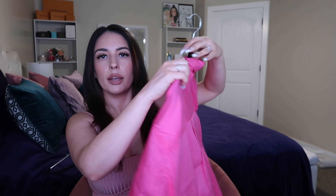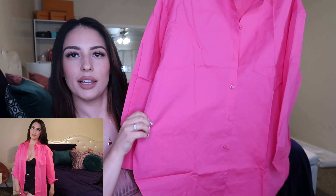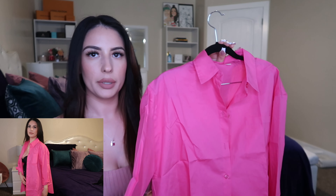Next I have this very bright pink button-down blouse. It's really lightweight and breathable material, perfect for summer. You could layer a cute tube top underneath with some high-waisted shorts and sneakers. It is long sleeve and I got this in a size small — it runs pretty oversized. I haven't even tried it on yet but it's super bright pink and cute to throw over an outfit with jean shorts or biker shorts.